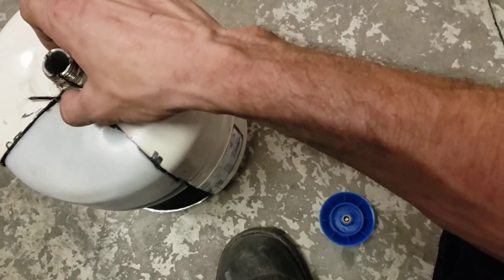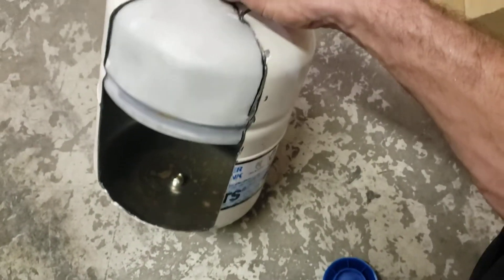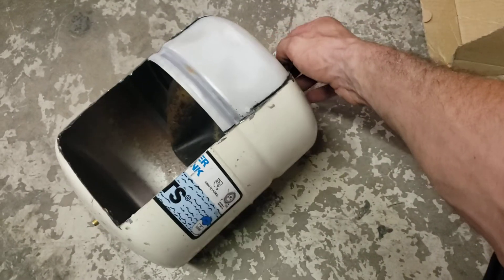This one had failed. That dead bladder caused a leak. But yeah, that's pretty much what's inside these things — it's not very complicated at all. Very simple.